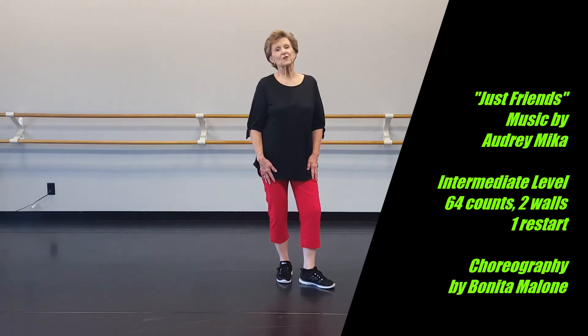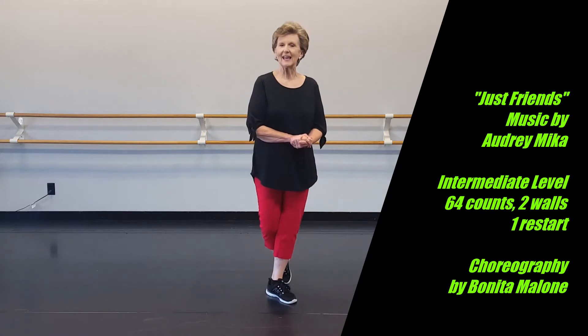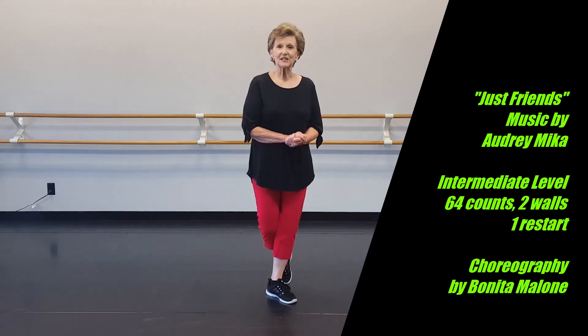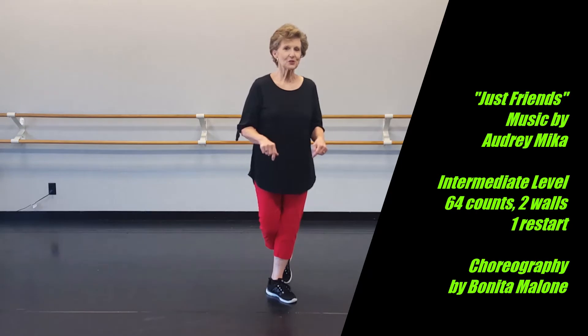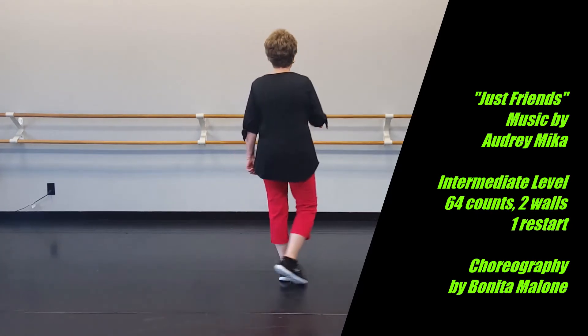I have a new intermediate level dance for you. This is Just Friends. The music is by Audrey Mika, M-I-K-A. The dance is 64 counts, two walls. There is one restart after 48 counts of wall two. I'm in a different room than normal, wearing different shoes so that you can see my feet. The shoes are sticking to the floor, so I'm struggling just a little bit. Bear with me. We're starting 12 o'clock.